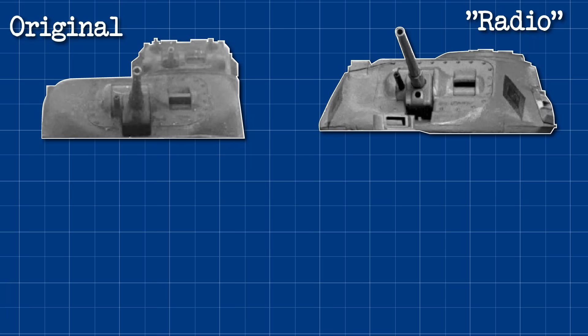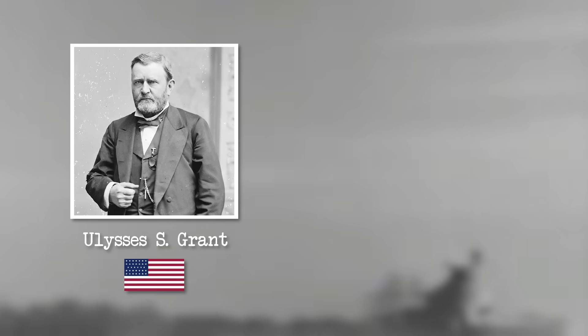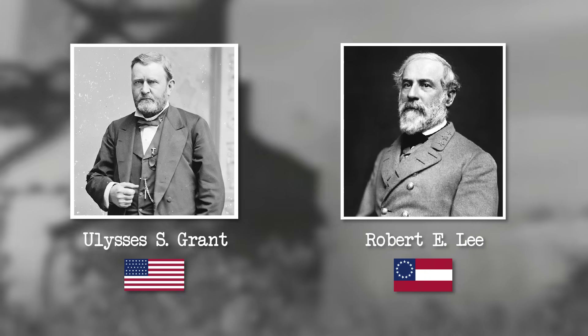The new turret had thicker armour than the original M3, with the original having 51mm of protection at the front and the British design having 76mm. The sides and rear were kept the same at 51mm, but the curved sides of the radio turret give it a slight advantage. The top armour was increased as well, from 22mm to 32mm. The Brits would dub their version the General Grant, after Ulysses S. Grant, former US President and Union Civil War General — a historical rival to the Confederate General Robert E. Lee, the name they had given to the original.